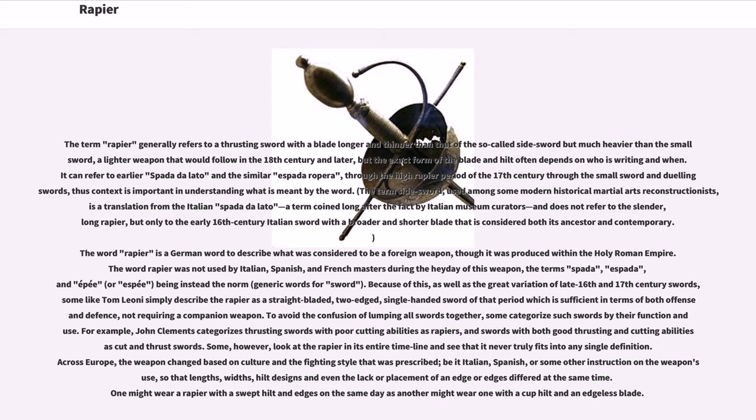The word rapier is a German word used to describe what was considered to be a foreign weapon, though it was produced within the Holy Roman Empire. The word rapier was not used by Italian, Spanish, and French masters during the heyday of this weapon — the terms spada, espada, and épée being instead the norm. Because of this, as well as the great variation of late 16th and 17th century swords, some like Tom Leone simply describe the rapier as a straight-bladed, two-edged, single-handed sword of that period which is sufficient in terms of both offense and defense, not requiring a companion weapon.